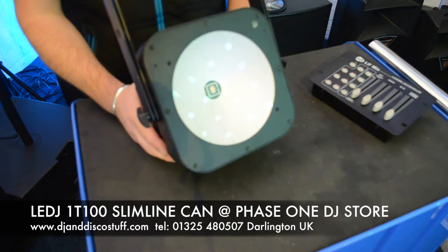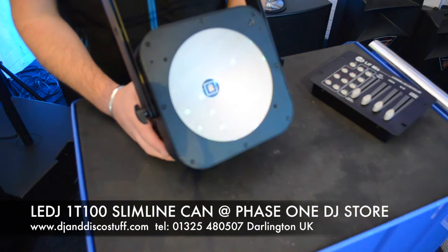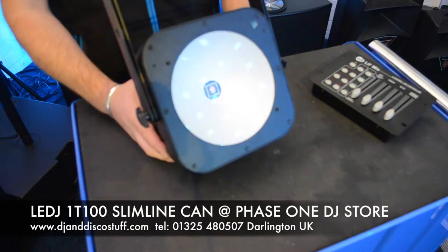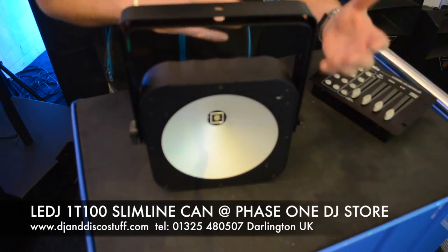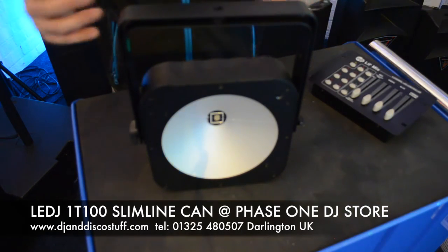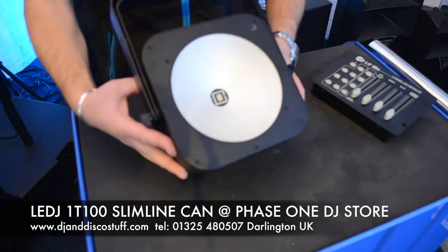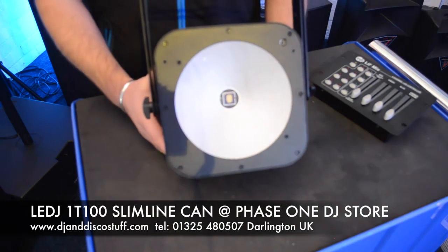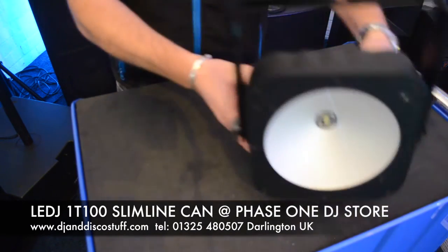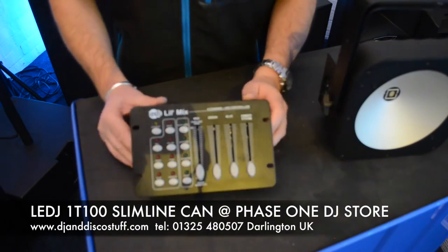It's a 100 watt LED, so we think it's really, really bright. I reckon you could do a four to six piece band with a pair of these. I like to light from both sides, but with the beam angle on this, for a solo artist or duo you may get away with one.